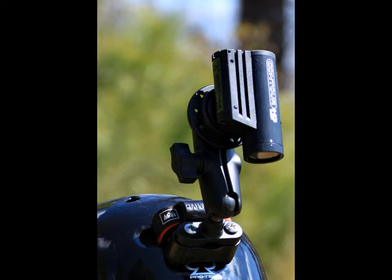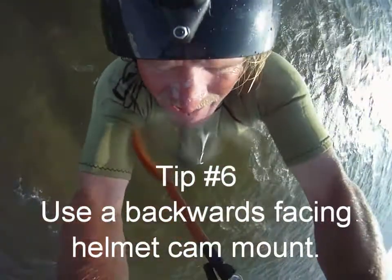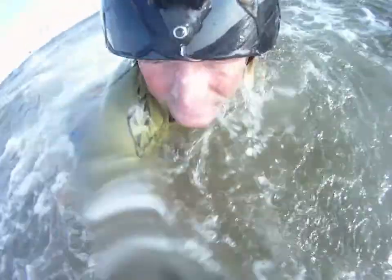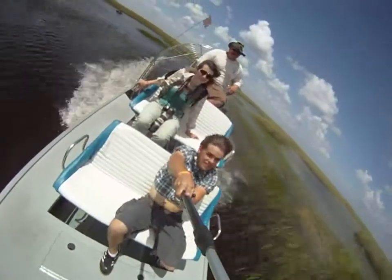Tip number six: use a backwards facing helmet cam mount. The only exception to my do not mount your headcam to your head rule is the backwards facing helmet mount. The cam is attached to a helmet and extended in front of the rider so that the headcam can be pointed at the rider. You can also point the headcam towards yourself using a backwards facing pole mount.